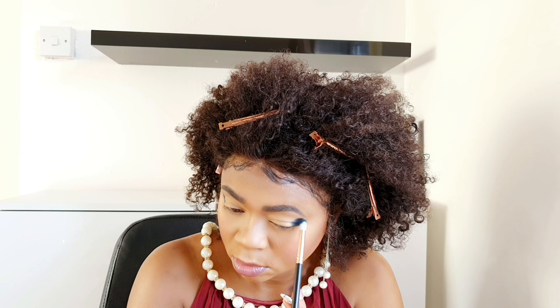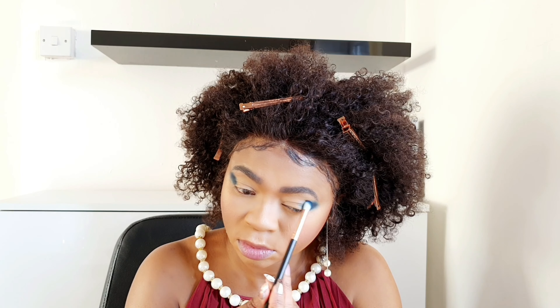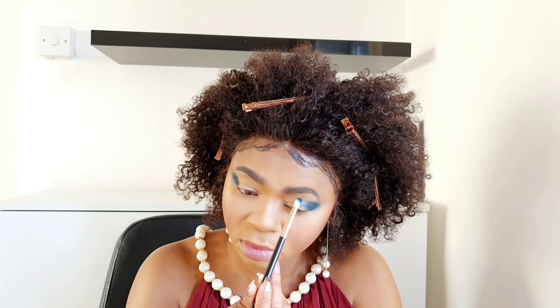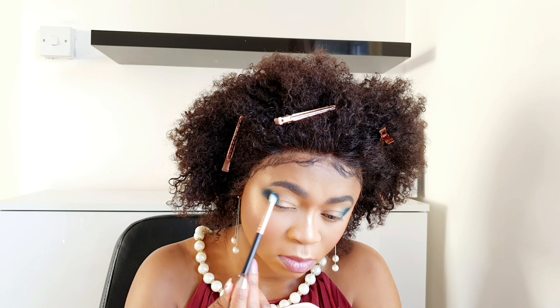Once I finish dabbing, I will kind of slightly blend — not too much, not too much at this point. Then do the other eye exactly the same.